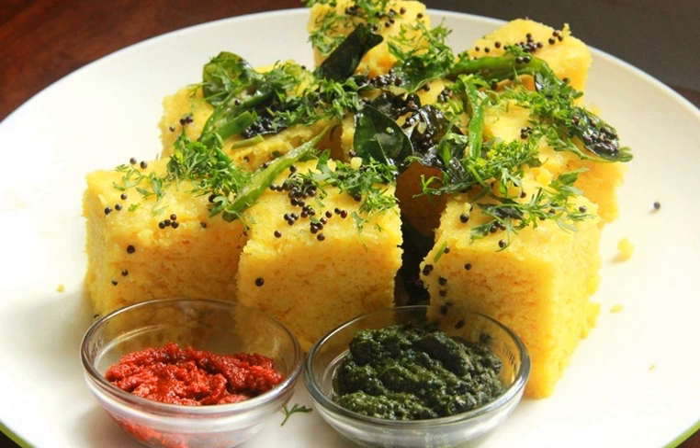Dakla is a vegetarian food item that originates from the Indian state of Gujarat. It is made with a fermented batter derived from rice and split chickpeas. Dakla can be eaten for breakfast, as a main course, as a side dish, or as a snack. Dakla is very similar to khaman, and the terms are frequently used interchangeably.